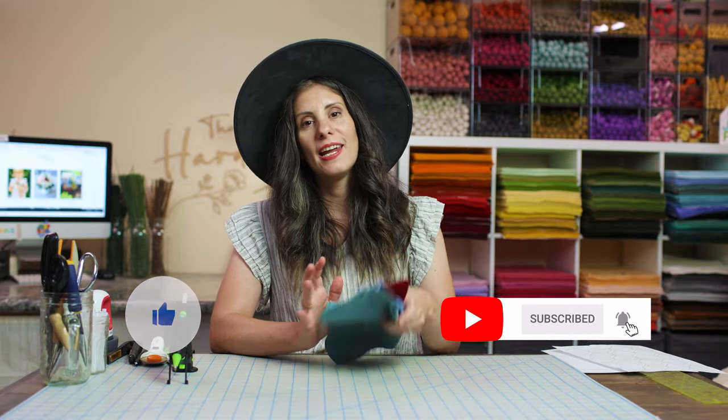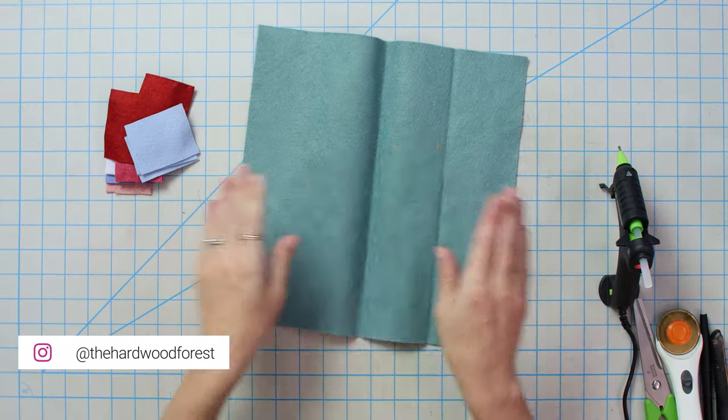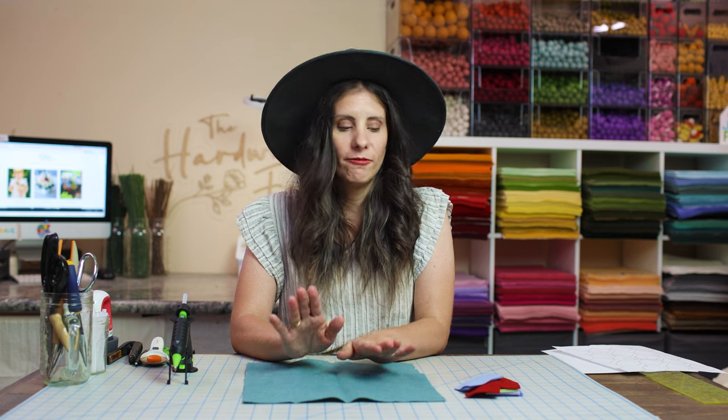The first thing we need to get started hand cutting some felt flowers is felt. I have a whole other video on how to pick the right felt for you, but today we're using a wool blend felt. I've got a bunch of different scraps here — just a few tips and tricks to get started and stop overthinking how to hand cut some shapes without getting overwhelmed.